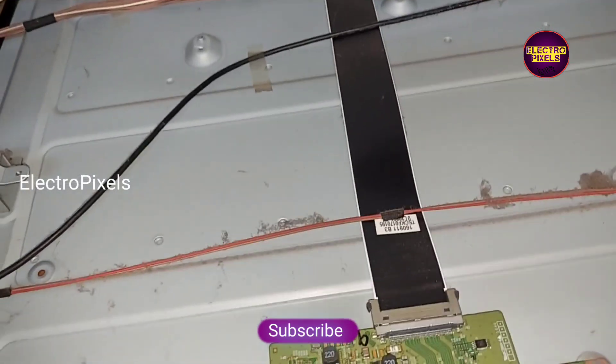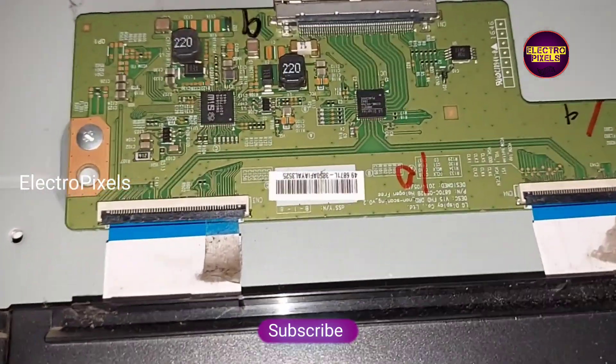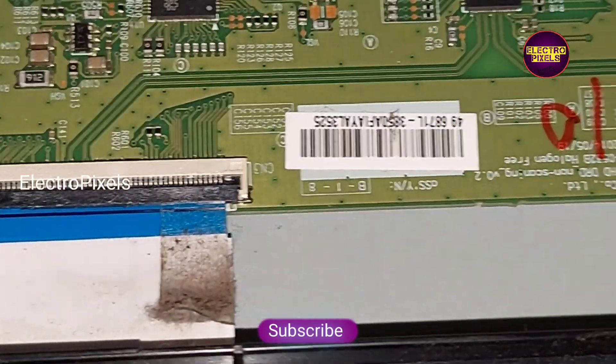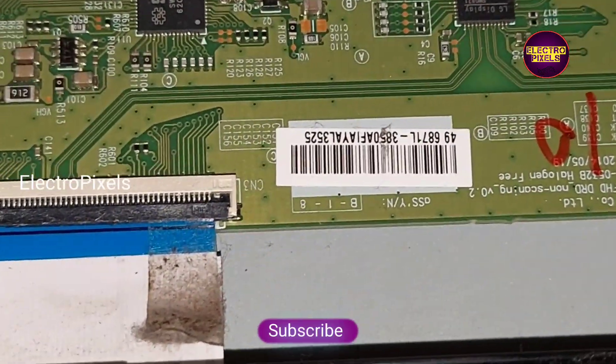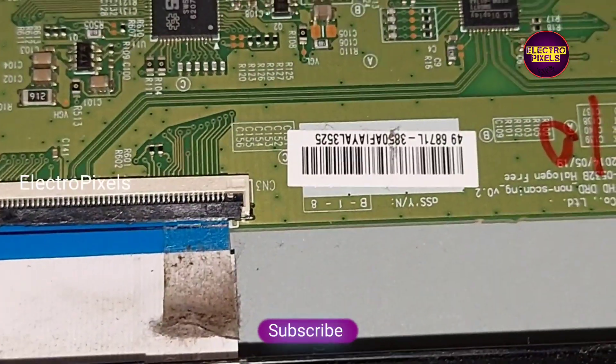The panel is repaired successfully. Remember, this is just a temporary solution — the permanent solution is panel replacement. Hope you liked this video. See you in another video with another interesting topic. Thank you for watching.